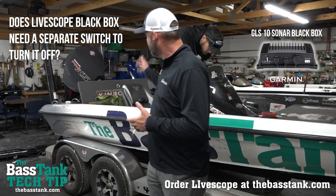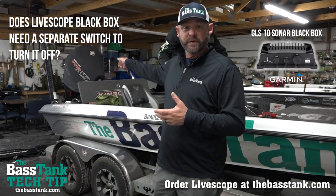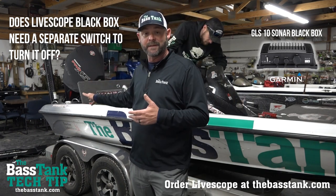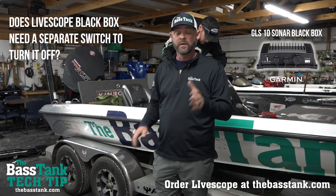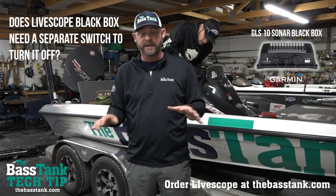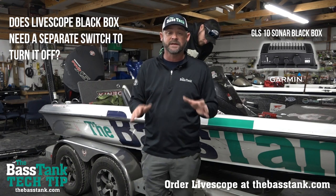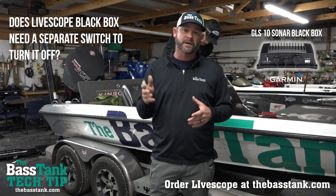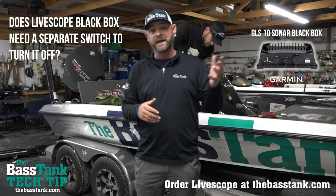If you've got a boat like I do — a Phoenix — it has its own independent main power switch to kill the entire boat at the end of the day whenever I back my boat into the garage. In that case, the answer would be no. If you run a boat that has a main power switch that you can kill all the power to your boat at the end of the day — and a lot of boat manufacturers make it — it just depends on your model, when you purchased your boat, and when it was built, on whether or not it's commonplace for them to have that kill switch.